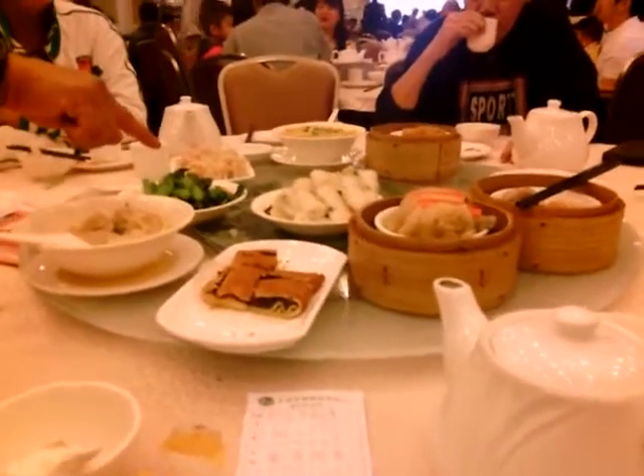I'm back at the table at this boisterous and wonderful dim sum restaurant. Hong says it's okay for me to shoot a little video here. I don't want to bother anybody but I want to show you guys what we're having for breakfast right here.